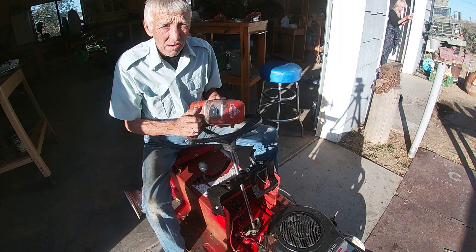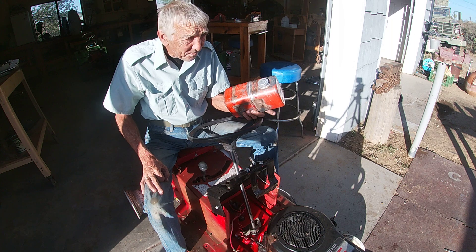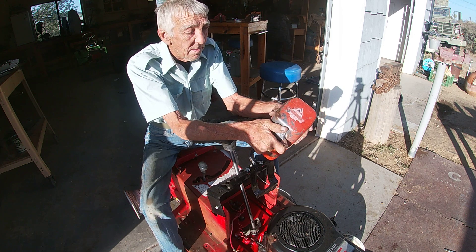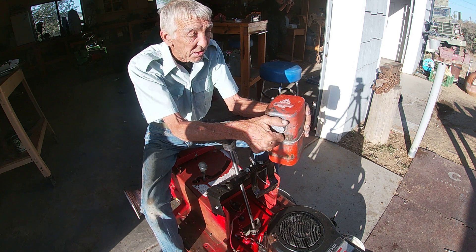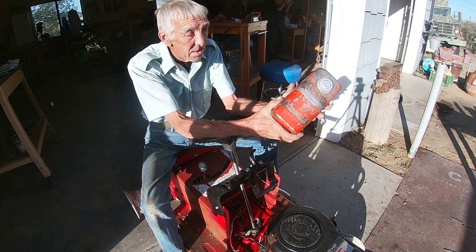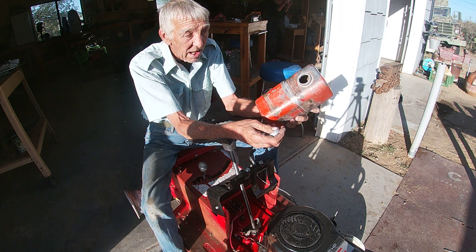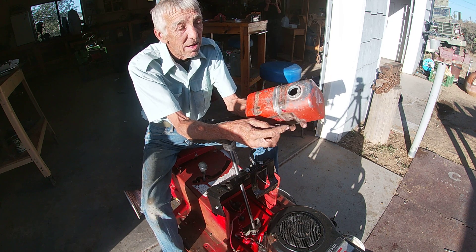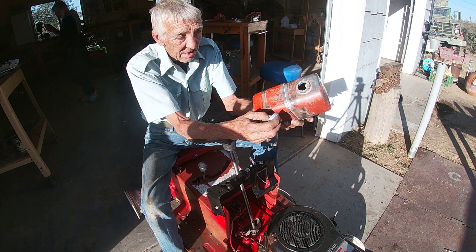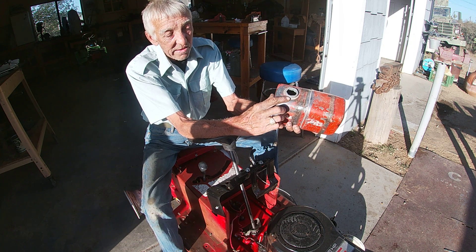Good afternoon, we're back working on this Jeep 500. It came out without any fuel tank, so I showed you this little fuel tank off of a Clinton engine and how we put phosphoric acid inside it and let it set for quite some time to clean it out. There was a lot of debris that came out of it.